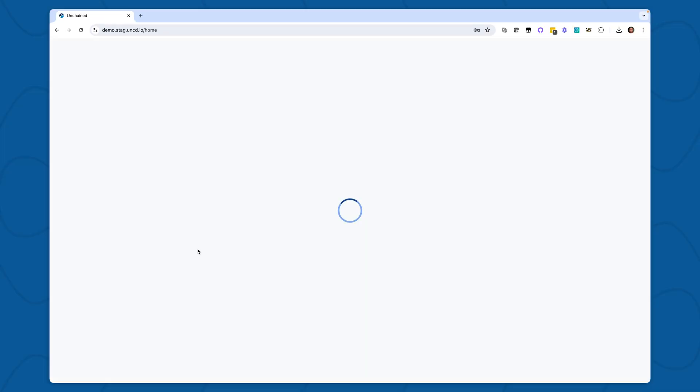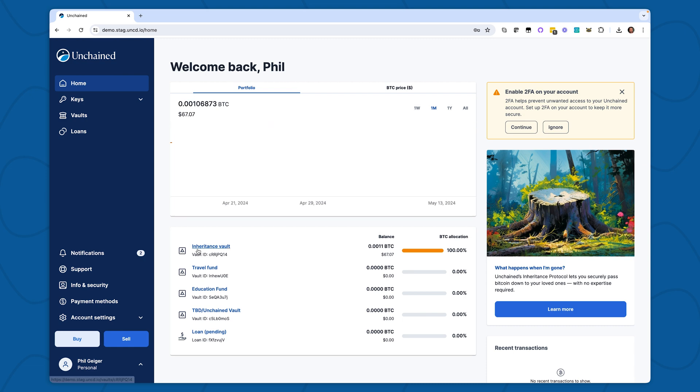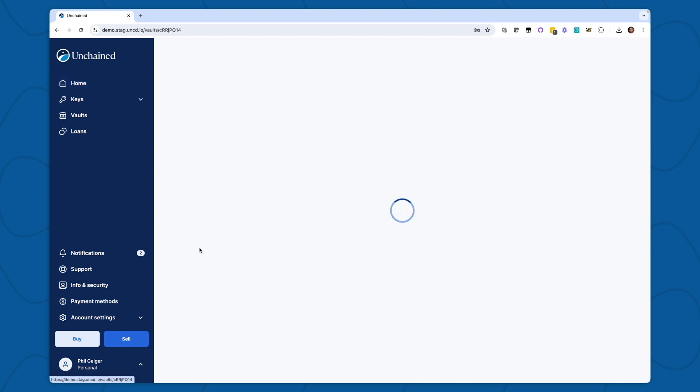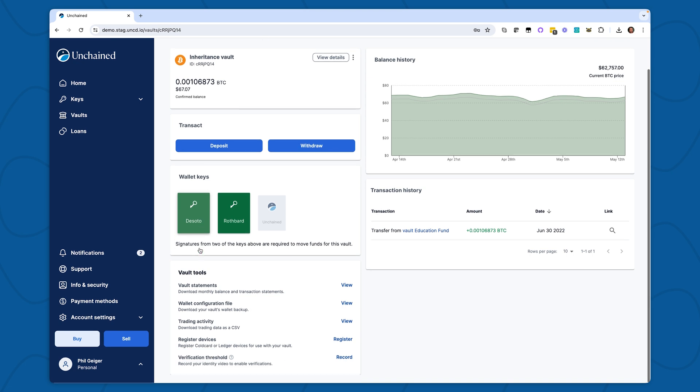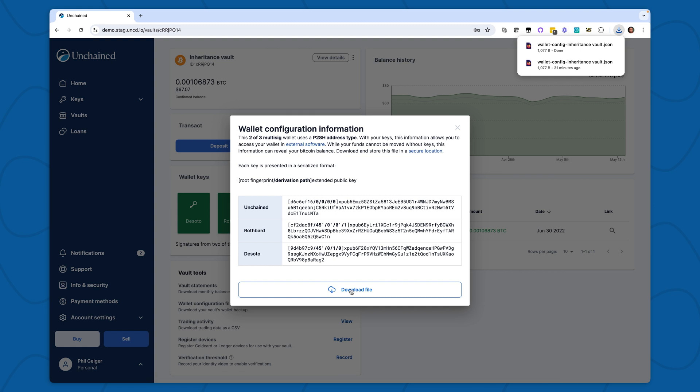First, I'm going to log into Unchained. Today I'll be spending my inheritance vault using open source tools, so I'll open the inheritance vault. With all vaults, in order to recover and spend from your vault without using Unchained.com, you need to download and save the wallet configuration file, which is basically the treasure map to your vault. You can save your wallet configuration file in a password manager or encrypted cloud storage.